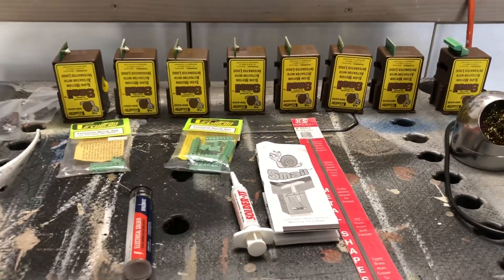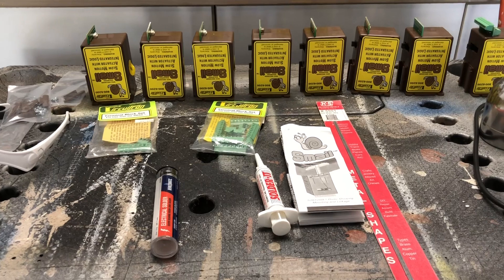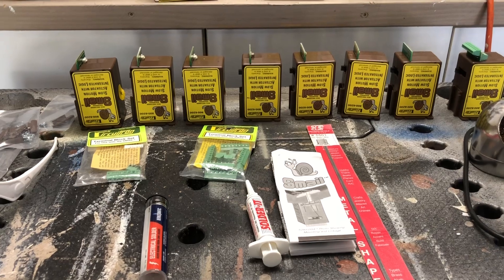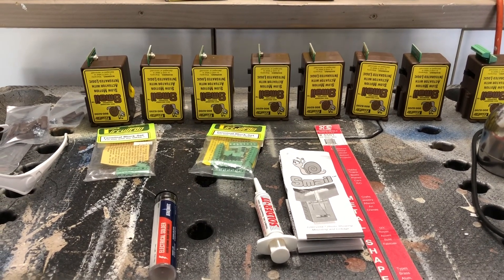In this part of the video I'm going to prepare my Smales for installation. A Smale is similar to a tortoise, only it has a built-in decoder address so you can hook them directly to your bus line.